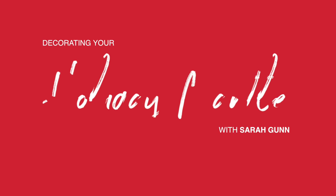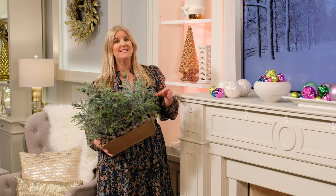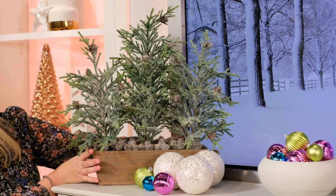Hi, I'm Sarah Gunn and I'm here at the TSC Studio to show you how to decorate your mantle for the holidays. Starting with the top of the mantle, I love the idea of layering some colorful vintage style ornaments with some beautiful natural elements.